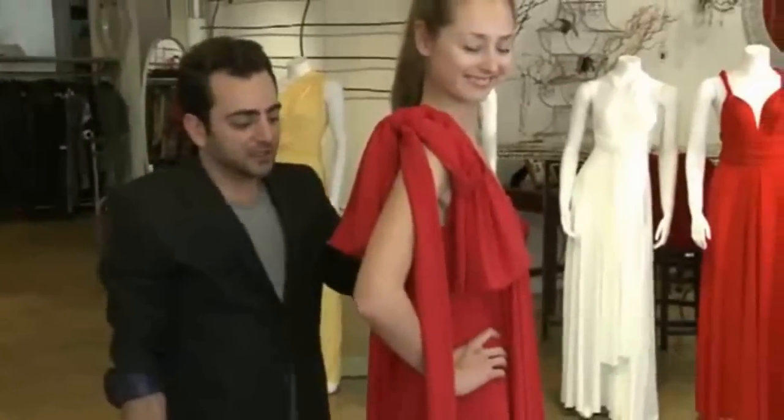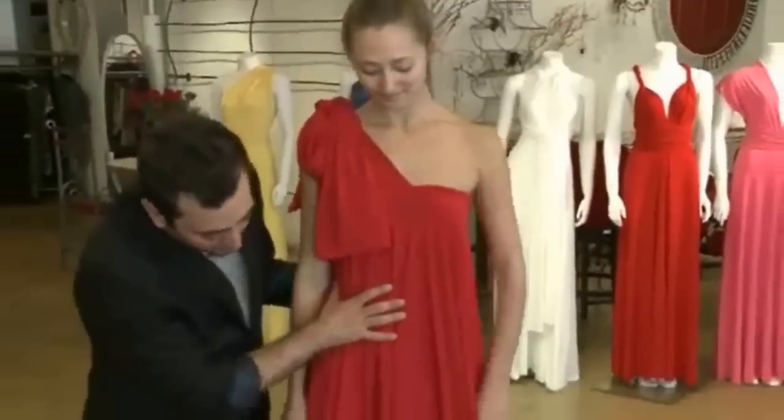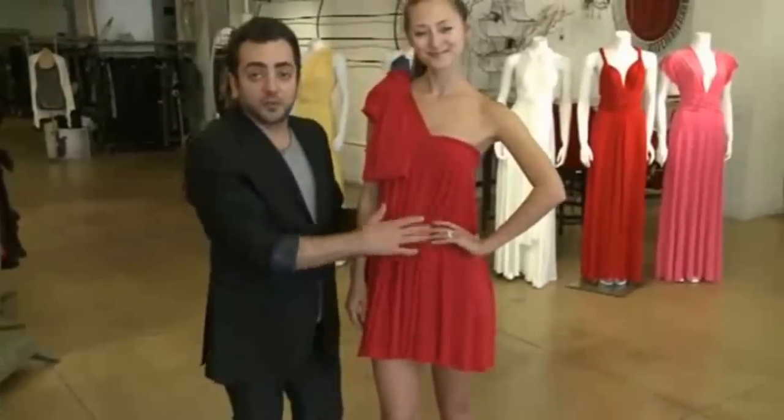If you want to accessorize it, you can also wear a belt to match your shoes, and then you have a beautiful waistline.